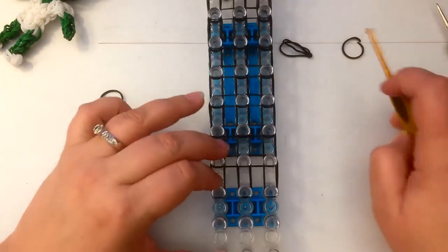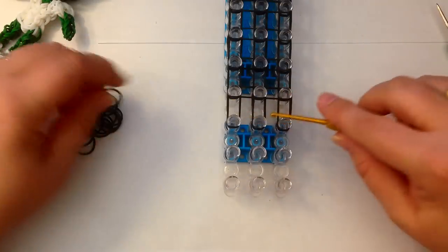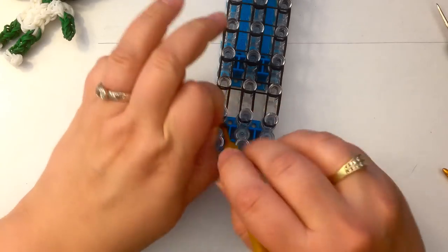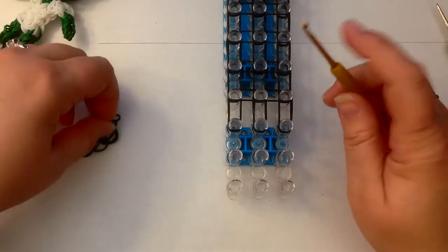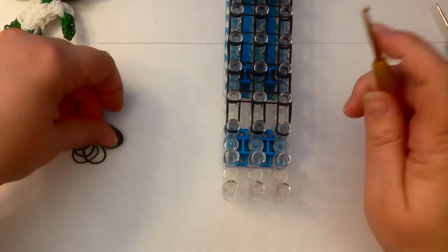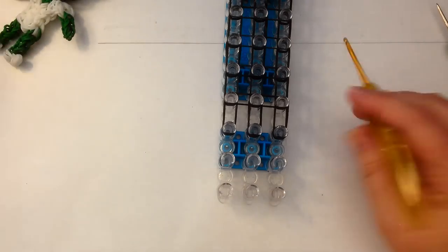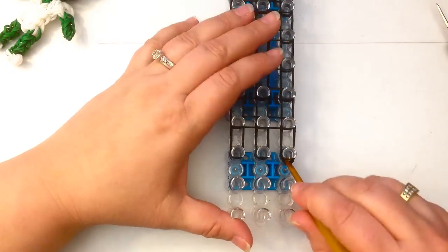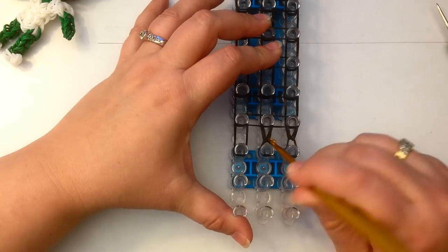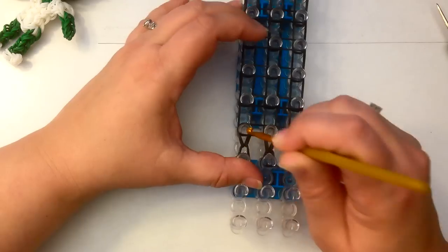Once we've done that, we're going to put an end cap on each of these. It's a single band that you wrap around your hook twice and you pop it on the end. Let's loop this up — dig past the end cap and we loop up.